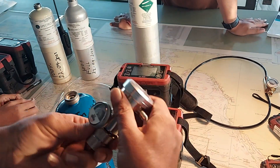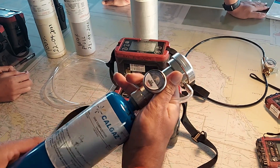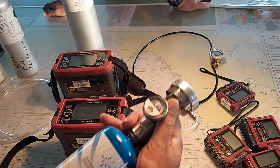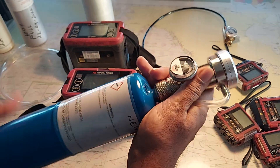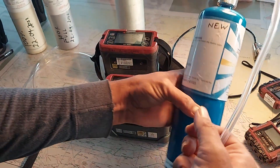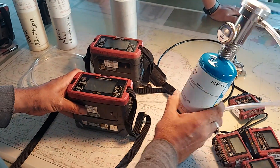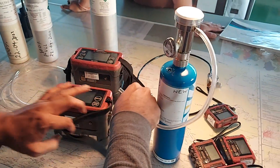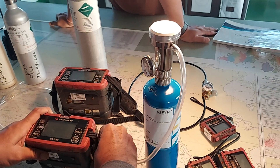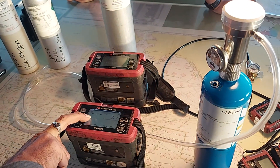If you are using a demand regulator, you do not need a sampling bag. This is the nitrogen bottle. For volume zero calibration, since we have a demand regulator, no sampling bag is needed. Directly connect it to the suction side. You don't need to watch the O2 value — watch the hydrocarbon value; it should be zero.